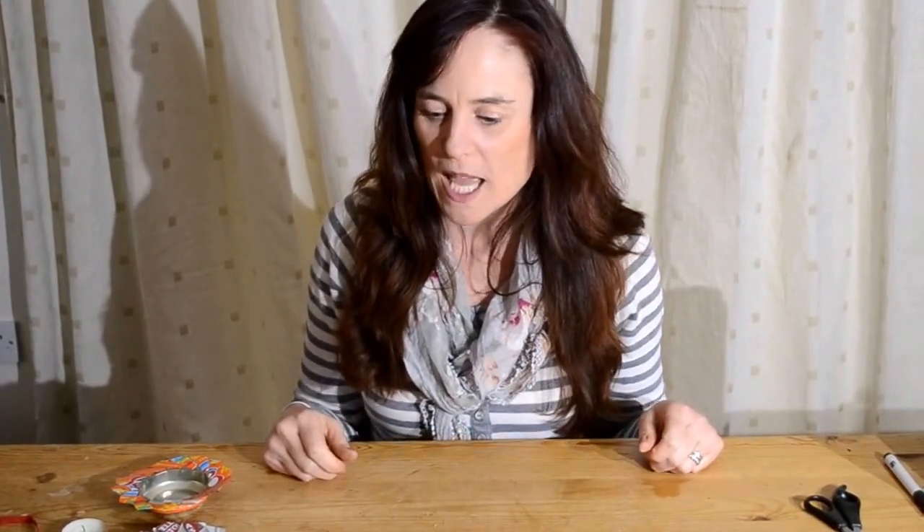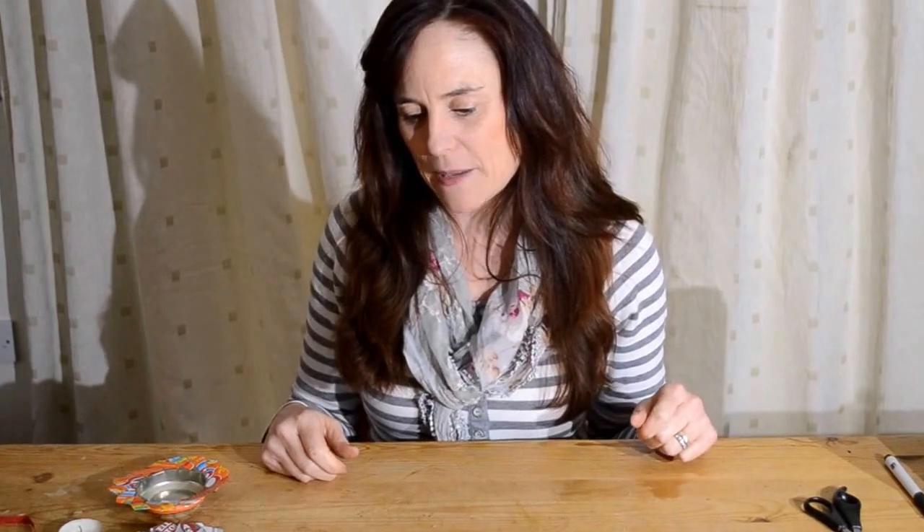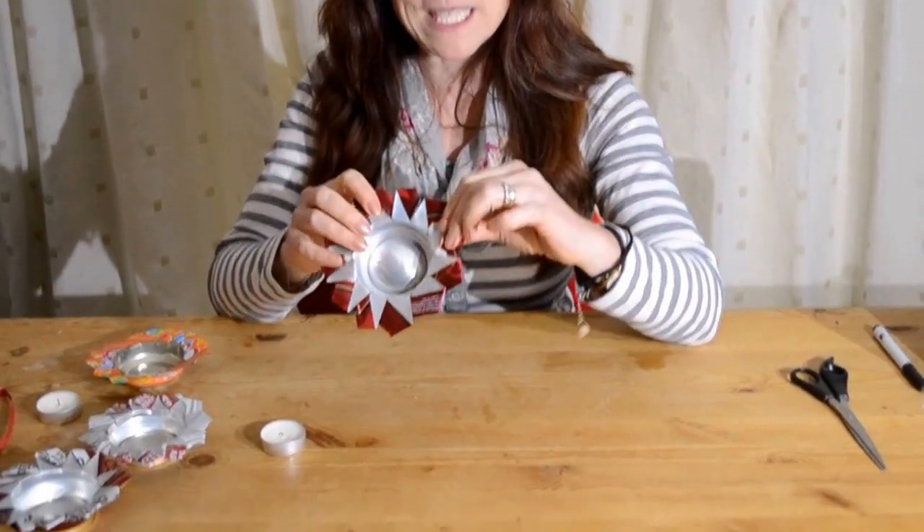Hello and welcome to Trash to Treasure, my monthly upcycling linky for all upcycling. I do hope you'll join me on the blog. This week I am going to be looking at some flowers made from tin cans.